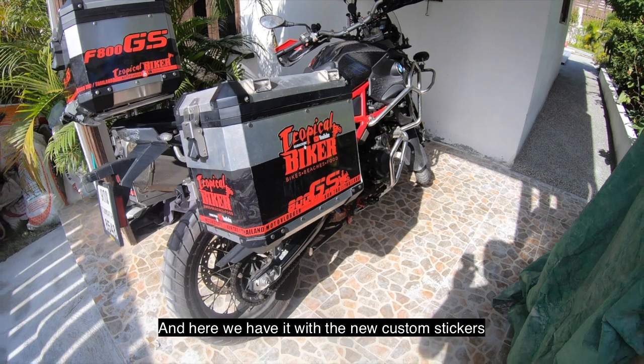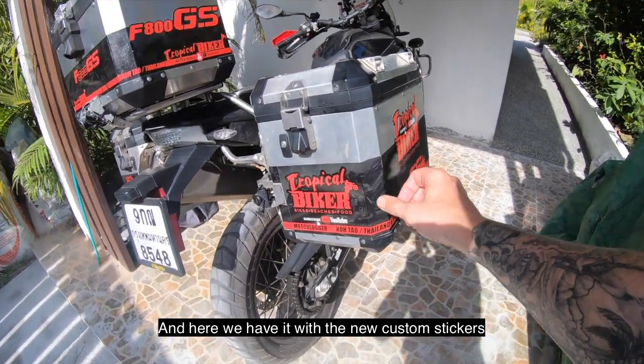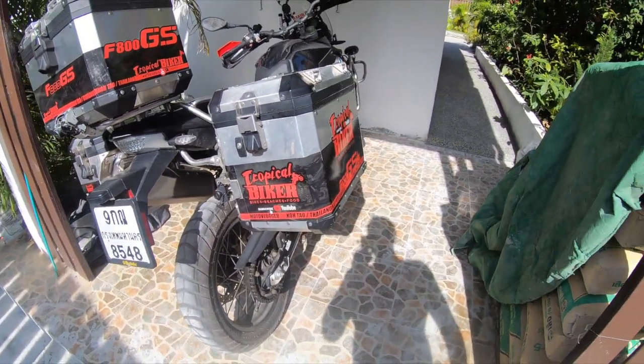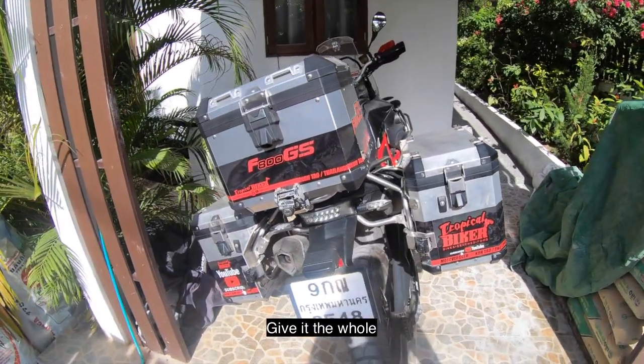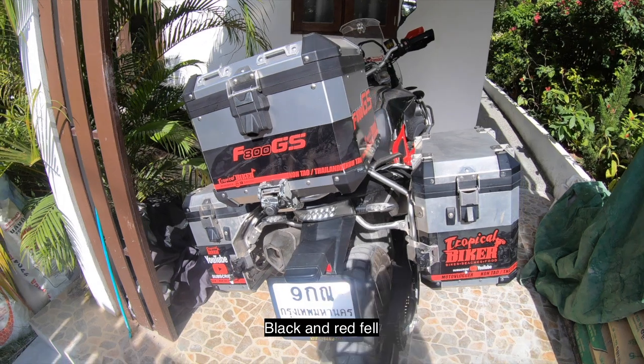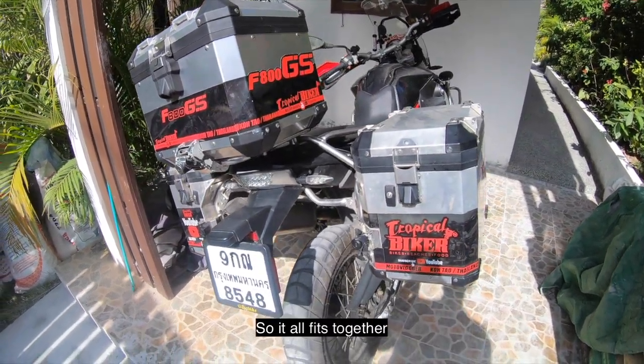And here we have it with the new custom stickers. Put on the panniers and the top box as well — gives it the whole black and red feel so it all fits in together.